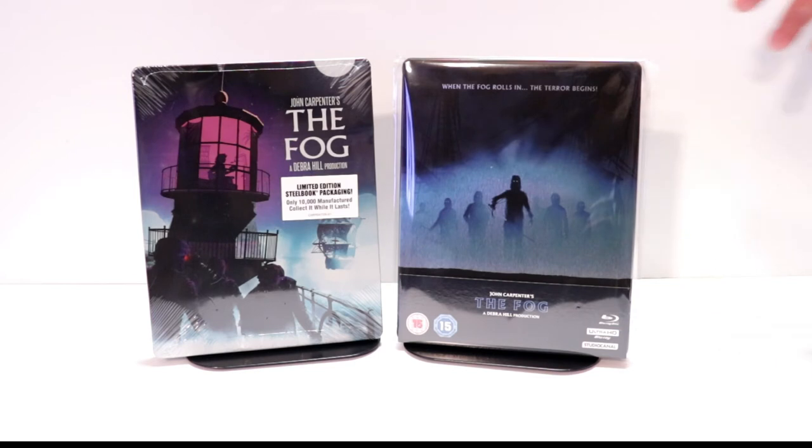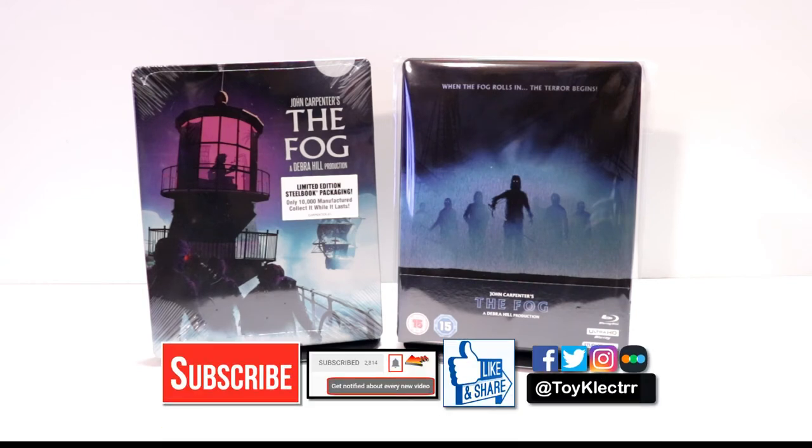Please leave me a comment below — let me know what you think about this particular release, let me know what you think about the movie The Fog. I really do enjoy reading your comments. If you like what you saw here today, please give it a thumbs up and share the video.